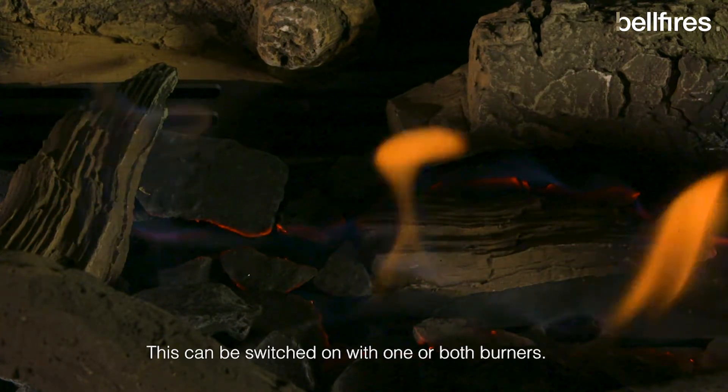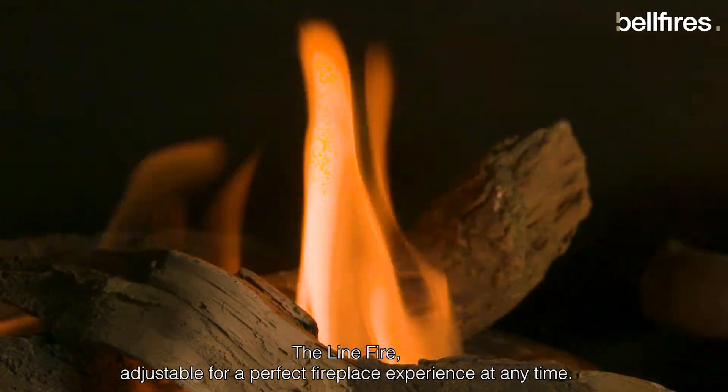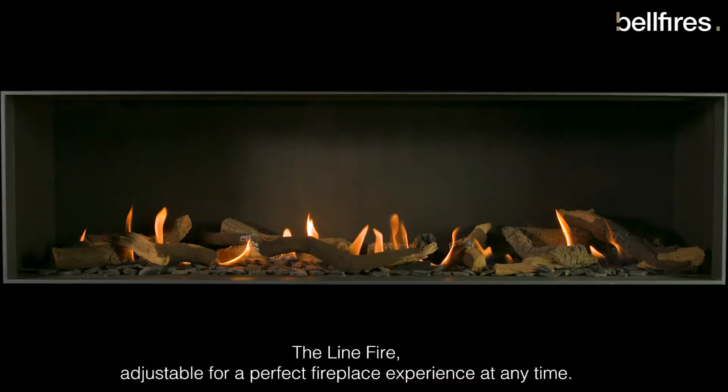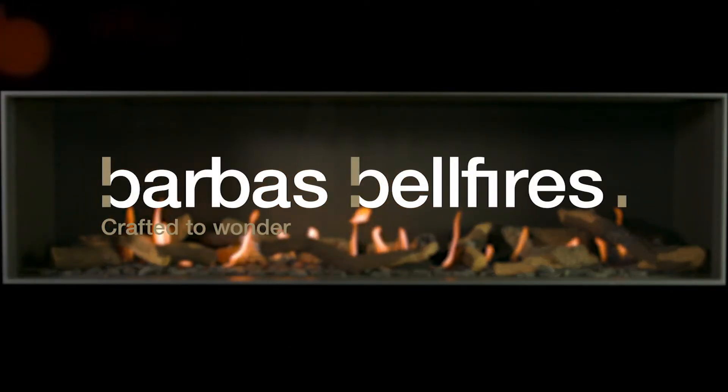This can be switched on with one or both burners. The LineFire — adjustable for a perfect fireplace experience at any time. Barbas Bellfires. Crafted to wonder.